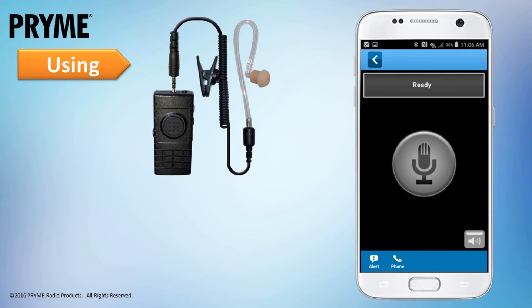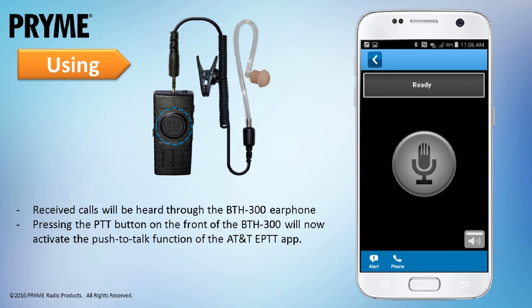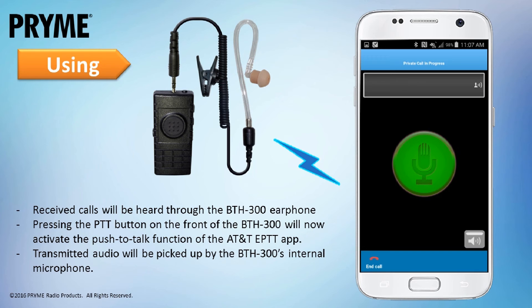Once the pairing has been completed, the BTH300 will work with the AT&T Enhanced Push-to-Talk app. Calls received by the EPTT app will be heard through the BTH300's earphone. Pressing the push-to-talk button on the BTH300 will activate AT&T EPTT, causing the app to send a call to the current selected contact. Transmit audio for the call will be picked up through the BTH300's microphone.